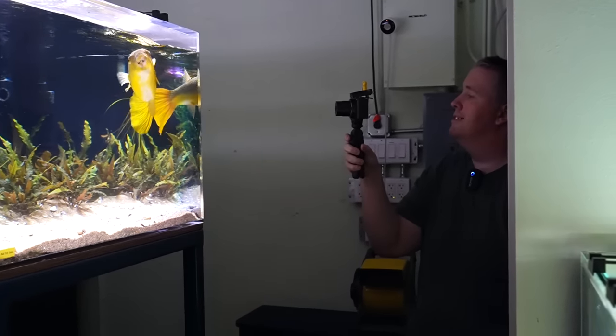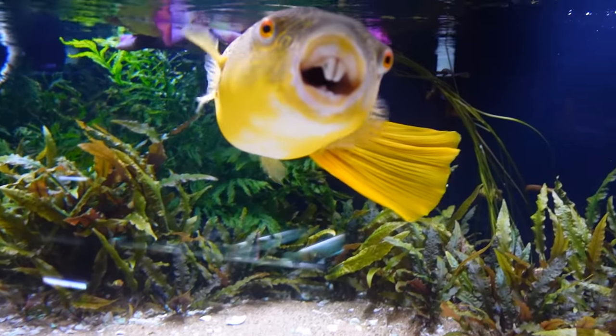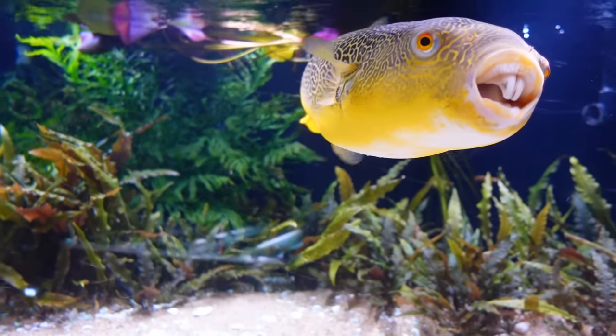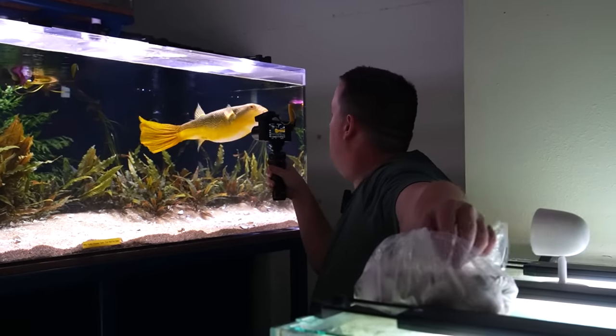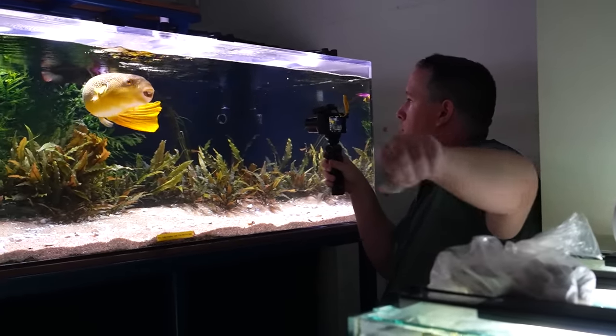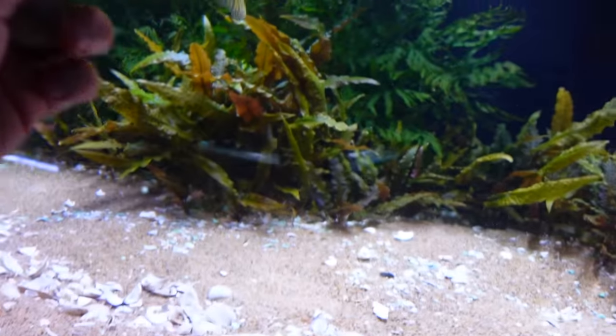Hey everyone, Cory from Aquarium Co-op. Today we're touring the store but we're starting with Murphy. He's quite the ham these days and we got some bigger clams for him because he eats full-on frozen clams now — the kind you buy from the grocery store. It takes him longer to get through them so he's got to do a little bit of work.